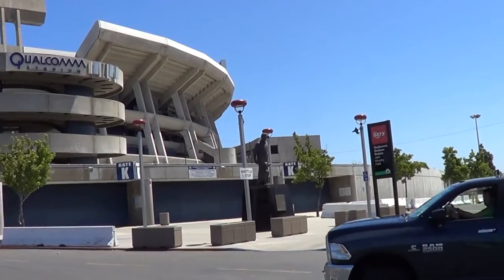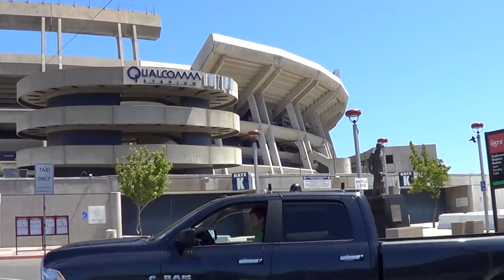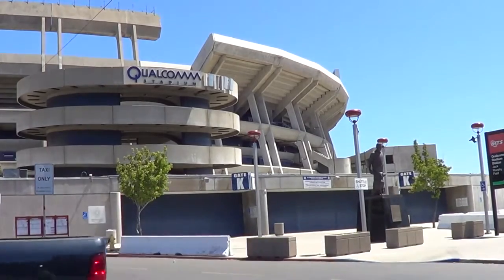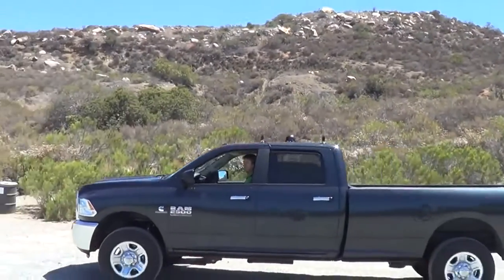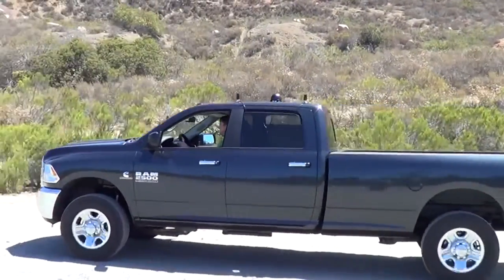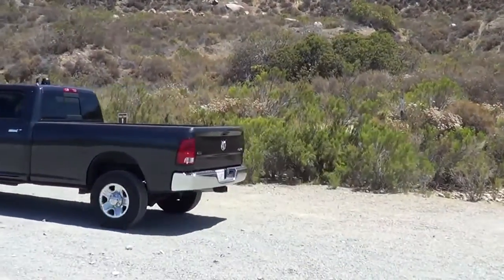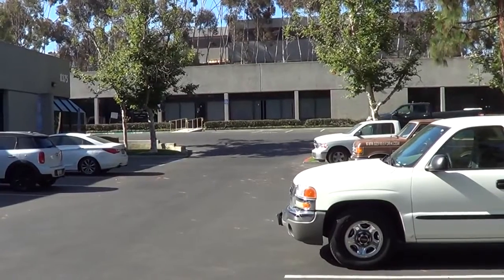Then we move east out to Qualcomm Stadium, home of the San Diego Chargers. After that we continue east to a rural area known as East County — basically a desert area, as rural as you'll get in the San Diego area. East County has very good RSRP and RSRQ readings, but the SINR dropped to zero. We actually expected this to happen in our rural environment test, and the technical reasons are detailed in the test report accompanying this video.